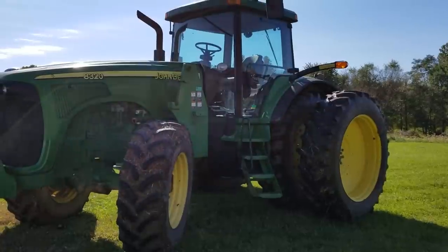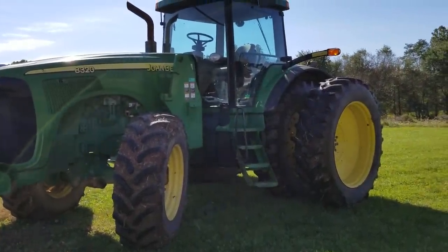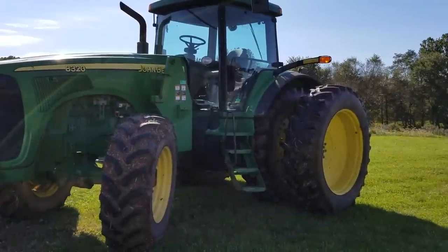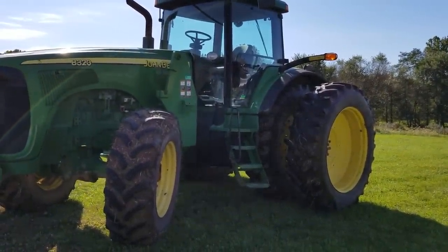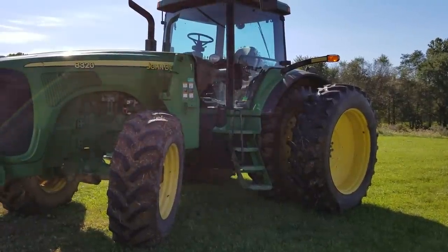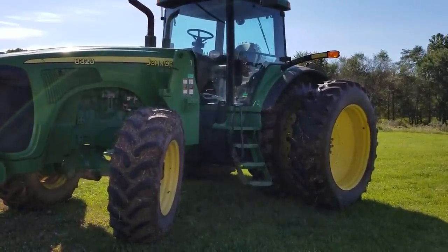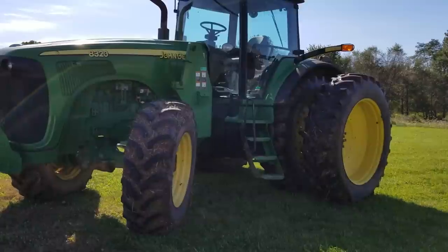Okay, we're going to let the 8320 sit here. As the air dries the mud on the tires, when we go to move it it'll pop off and won't be in the driveway. So we're done with that for now. We'll go across here, get the 4250 hooked to the H&S 12-wheel rake, rake it up, get some air underneath it, and then watch it dry off. Just another way we do things around the farm here.